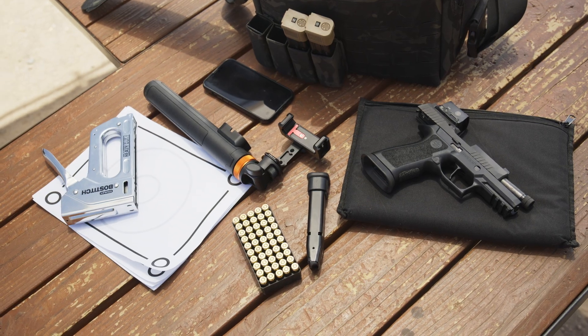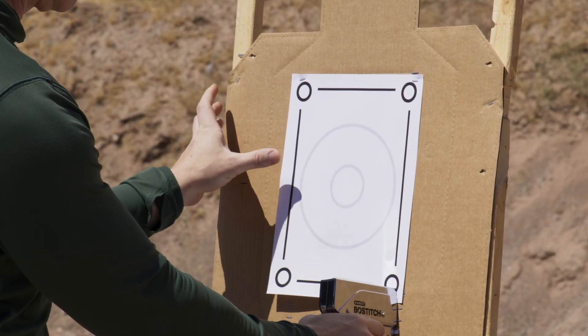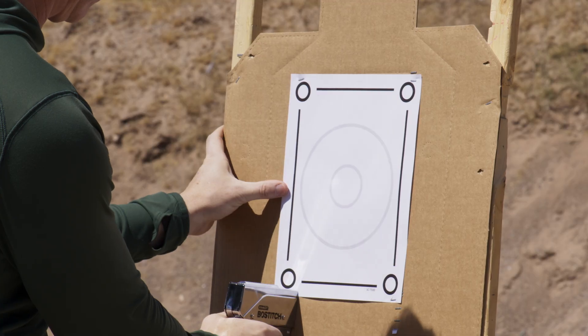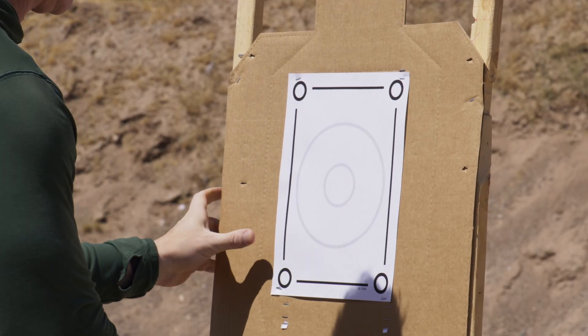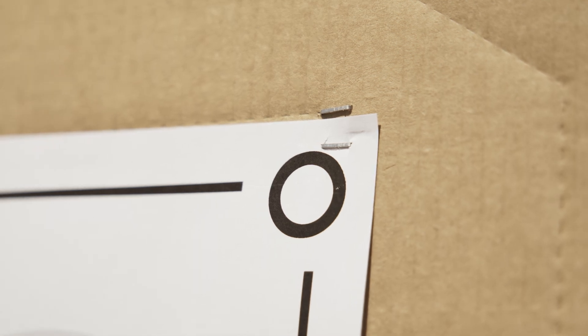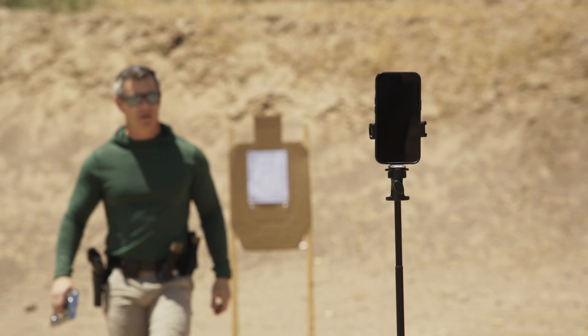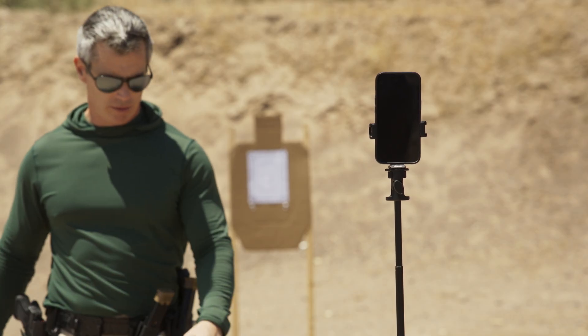Once you have printed a stack of targets, grab your tripod and you are ready to head to the range. At the range, you'll want to staple or tape up your target, ideally on a cardboard or paper backer for best results. Be sure the tape or staples do not cover the black edges, as that could hinder target lock. Once your target is mounted, ensure it is set within the previously recommended distance.